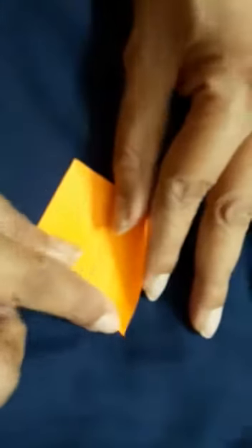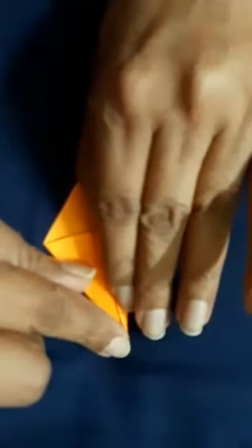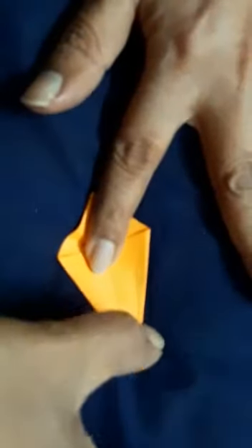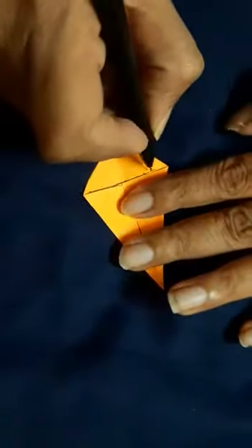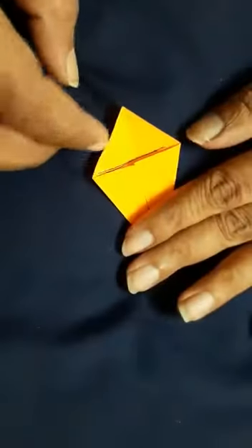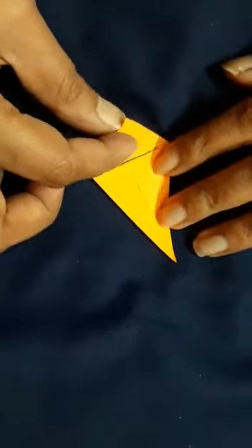Fold it like this, now look at the shape, and make a strong crease. Now look at the shape — I have drawn a line here only for explanation purposes. This line is only for explanation.